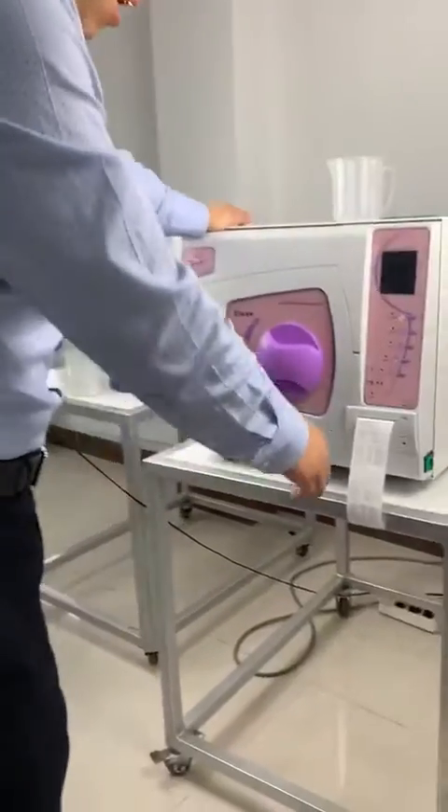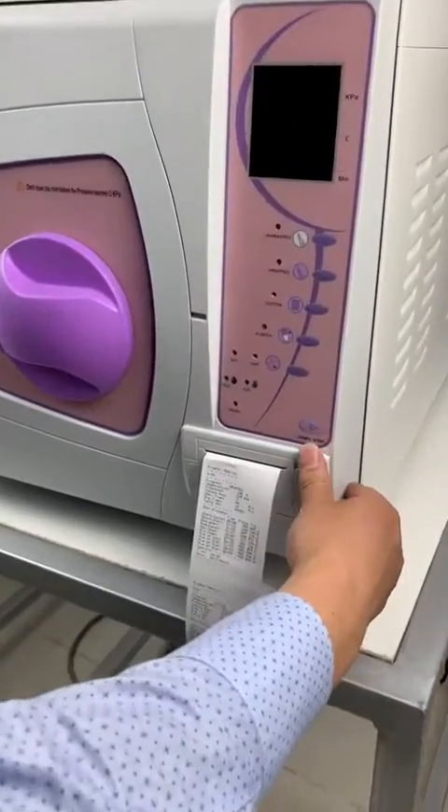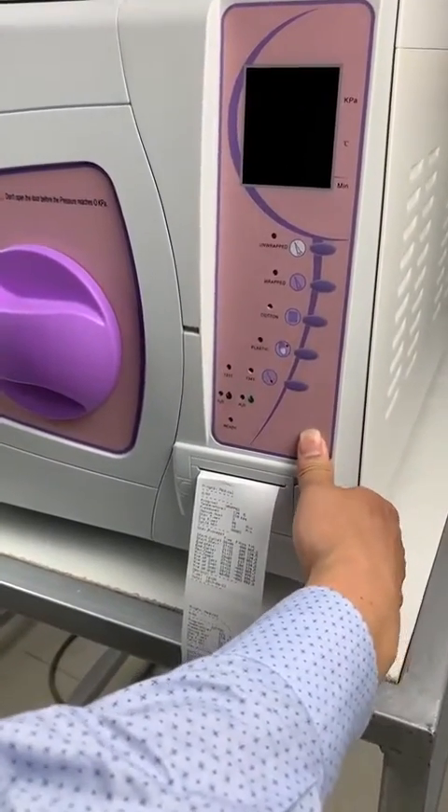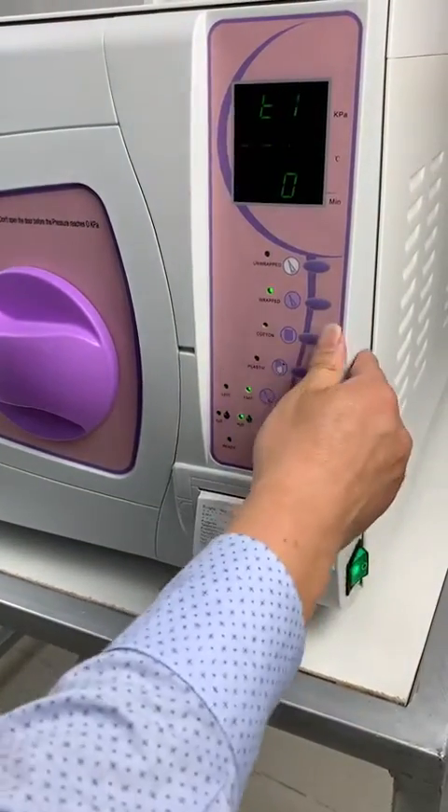Hello, let me introduce you how to set the time. First, long press start and then turn on the machine and then release the hand.